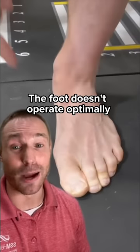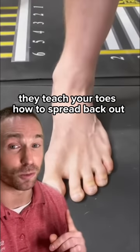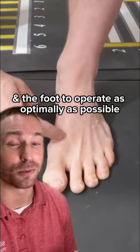The foot doesn't operate optimally when the big toe is smashed in, so toe spacers are like braces for your teeth. They teach your toes how to spread back out so your foot can operate as optimally as possible.